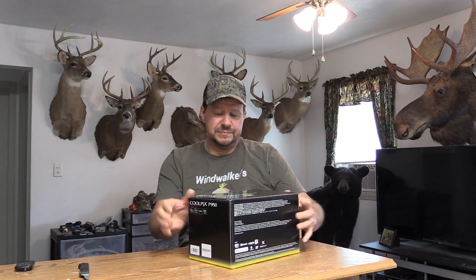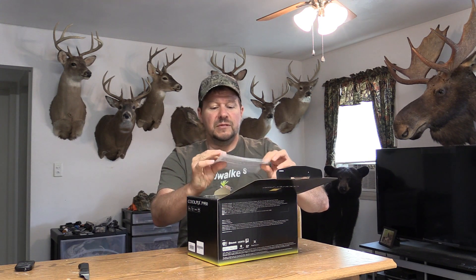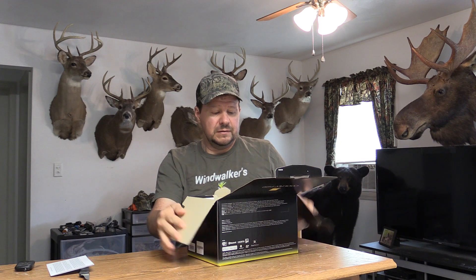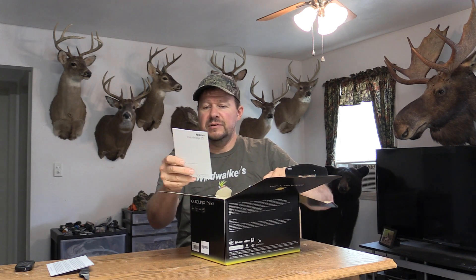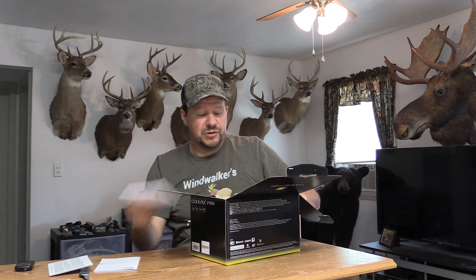We're going to open it up here and see what all you get with the camera. We've got warranty information, a couple of manuals — one is for the app, the Nikon Snapbridge app, and one is the manual for the camera itself.